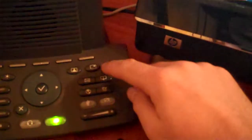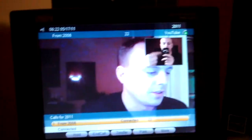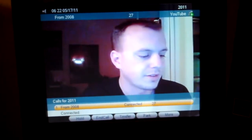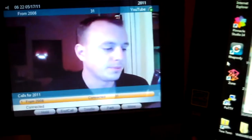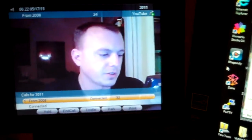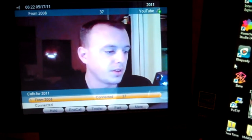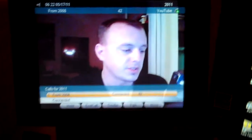If you hit picture-in-picture here, now you can see the video that's coming back. And if you want, you can move it around to different areas, or not have it at all, or you can have it all one direction like this. This is the video quality — it actually runs pretty clear.